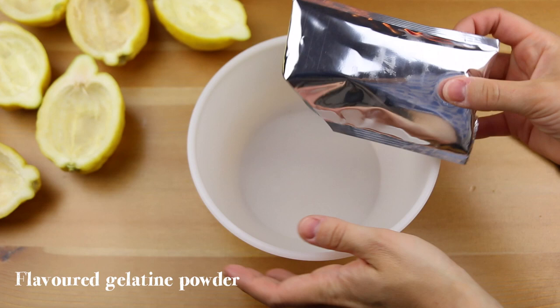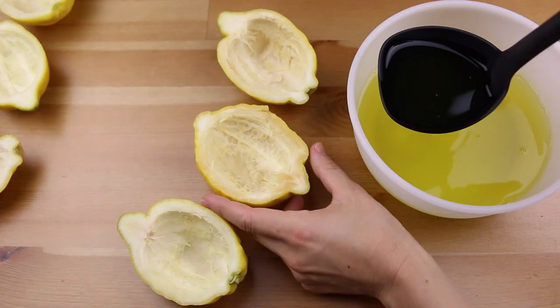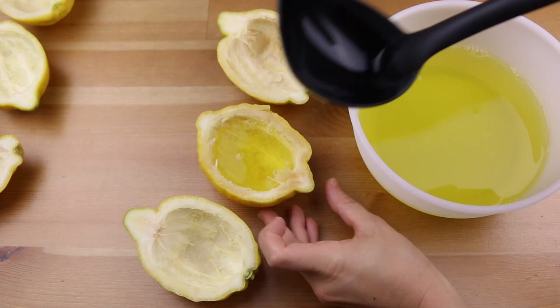Add hot water, mix, then add cold water, mix again and finally pour this into the lemon bowls. Place them in the fridge to set.